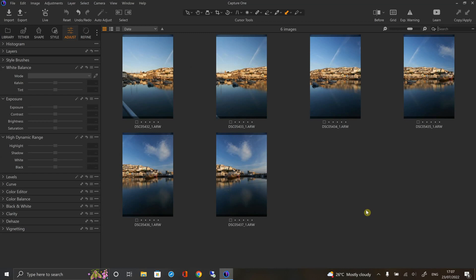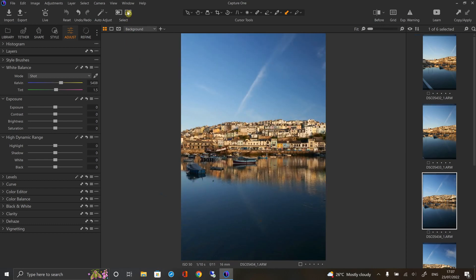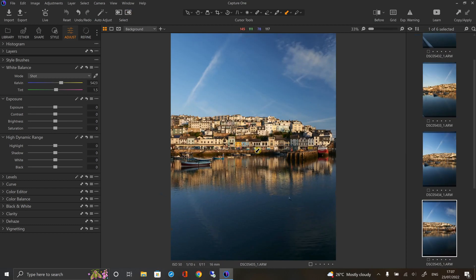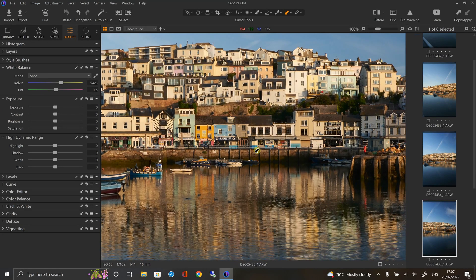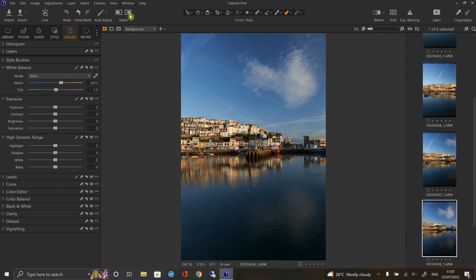Let's go back to Capture One and have a look at the panorama. I'll roll through the images quickly — let's see how sharp they are. Not bad at all, but they are a little bit dark, especially the water in the foreground. So let me make a slight adjustment — I'll just bring the shadows up a bit to bring that foreground up. That's about right. However, that's just one image, so you're going to have to make the same adjustments to each photograph before you try to stitch them together, otherwise it will look very odd.